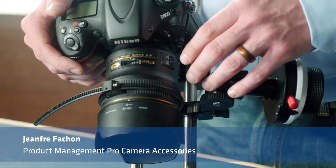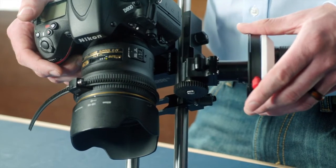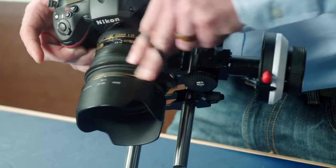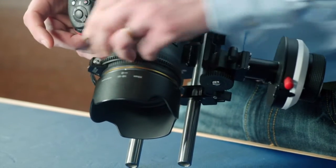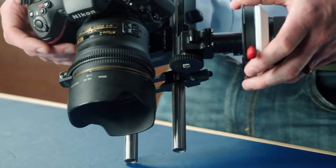Hi, I'm Jean Fais. DSLR lenses do not usually have a hard stop at the infinity and close focus setting. When putting focus on such lenses, focus marks can be lost if the lens is set beyond its limit, as the focus ring will just slip past the mark.